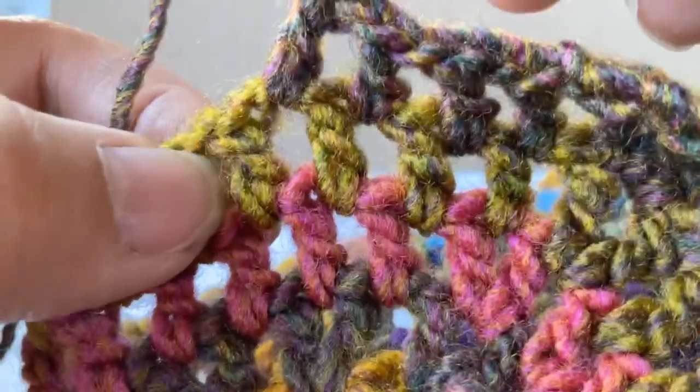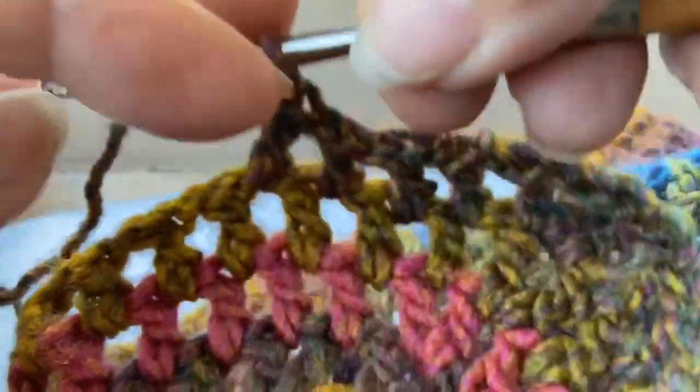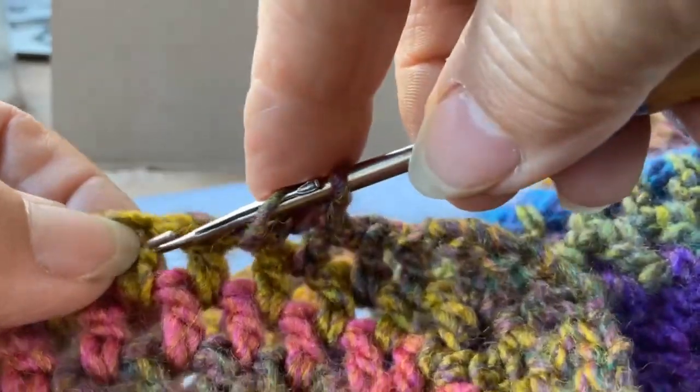I'm going to go into this next hole — yarn over first — hook in.